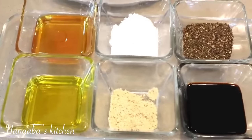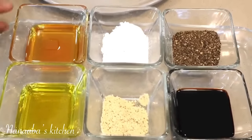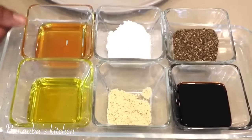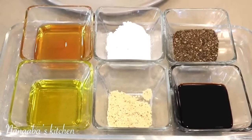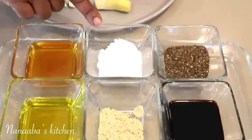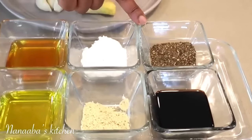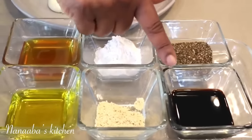I will be creating a glaze-like effect on my meat today. For that I'm going to need some pure organic honey. I also have some oil, cornstarch, chicken seasoning, crushed black pepper, and some soy sauce — a combination of light and dark soy sauce.